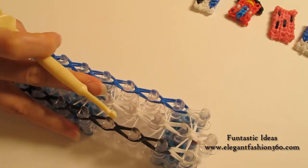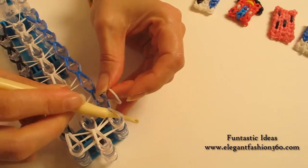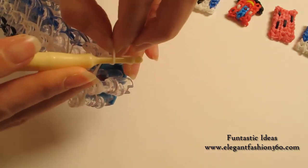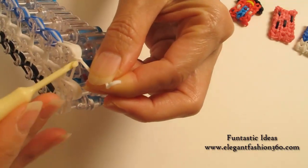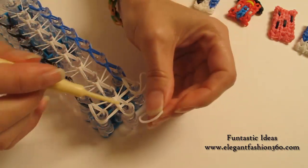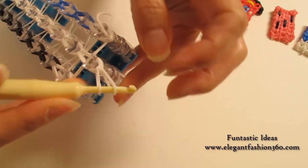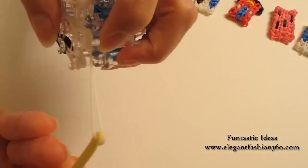Now we're going to take one single band, put your hook through here, and grab it through here. Put both ends in here. Now we're going to take one end through the others and pull it, so you'll make a knot here to secure the end part. We're going to do the same thing for the center and the one on your right — put it through here, put both ends here, grab one end through the others, and pull it.